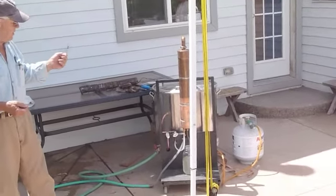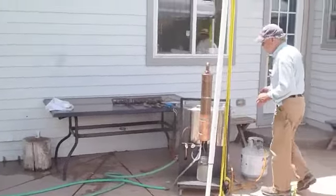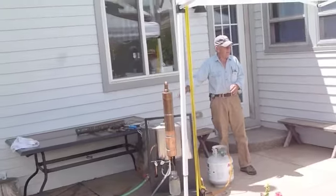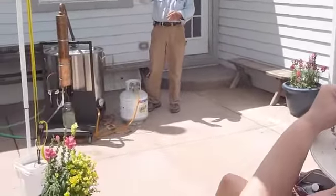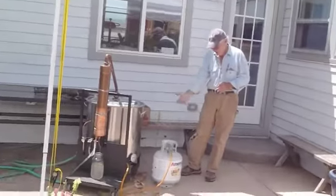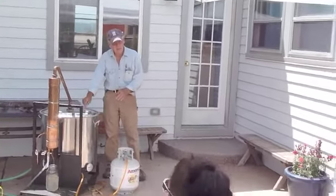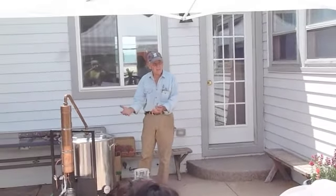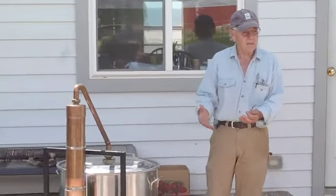The way that this still was constructed is that this pot on the outside is the boiling pot, and it's got water about that deep in the bottom of the pot, and it goes on underneath. Then there's another pot that's attached to this lid that has an open bottom, and on that open bottom there is a lid that has holes in it.